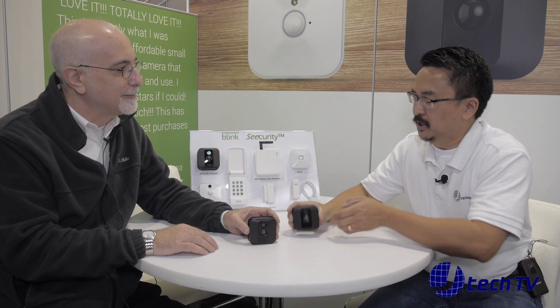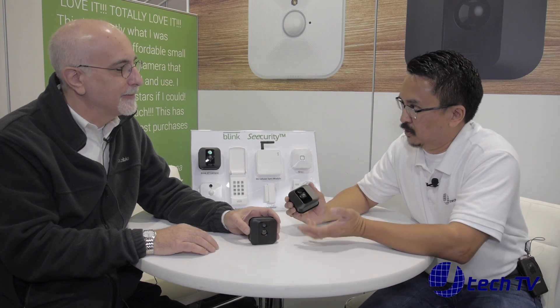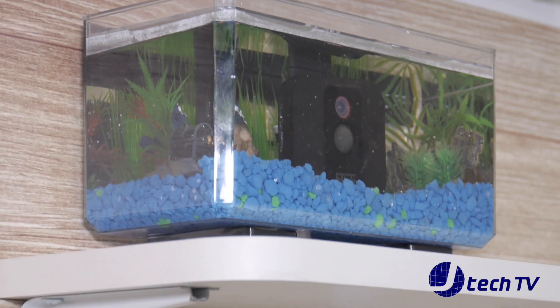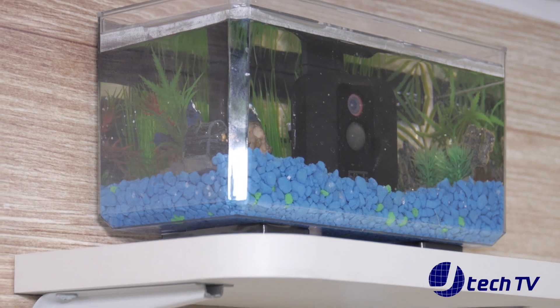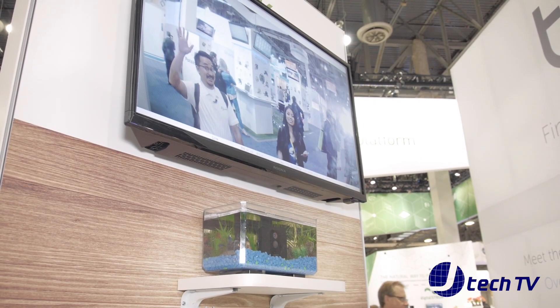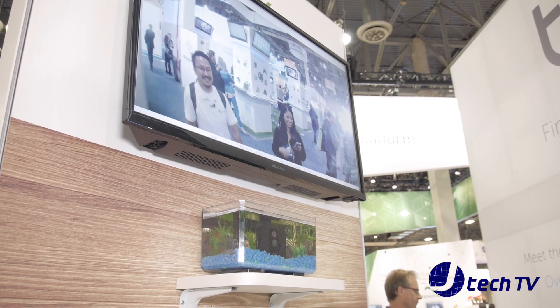So that's what's new for CES this year. Besides the weatherproof, you can use it outside — I noticed you had an aquarium over there. Absolutely. The device is weatherproof and to prove the point we actually show it in an aquarium underwater. It's been running all through CES, no problem. It's really quite sealed against the elements.